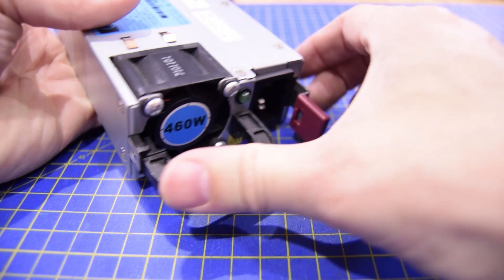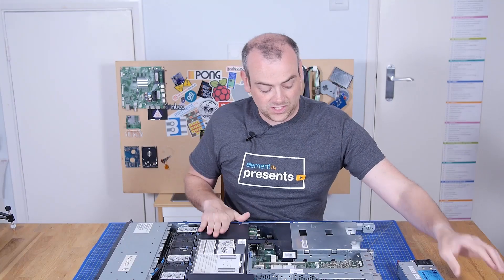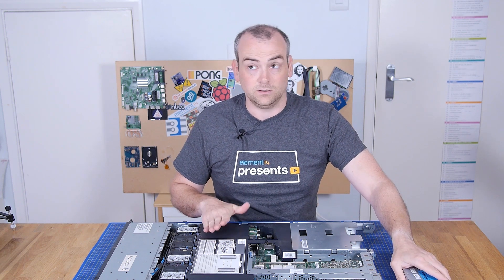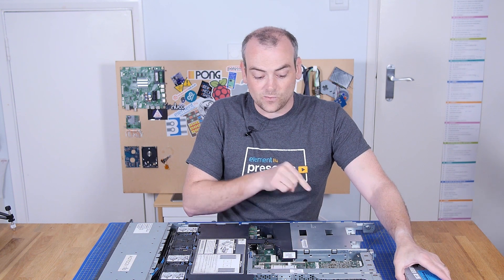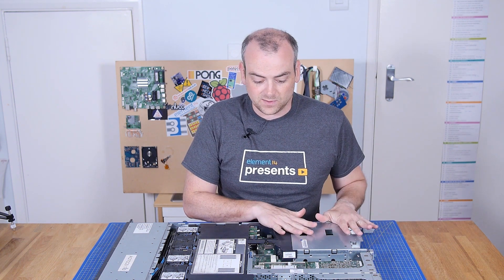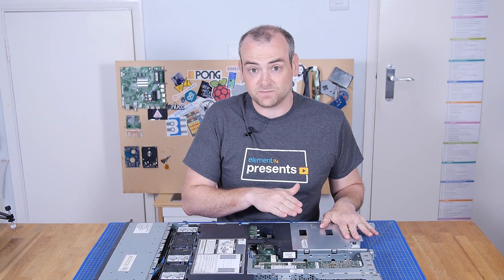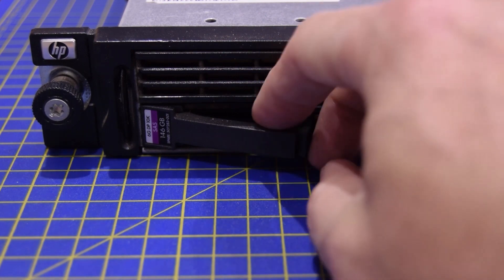These are 460-watt power supplies. That doesn't mean this machine will draw 920 watts — it means it will run 460 watts from either power supply. When running nominally with both power supplies, it'll actually draw half that from each. And also for high uptime environments: hot swappable hard drives.